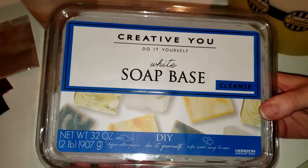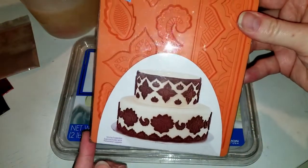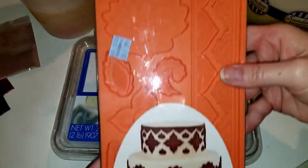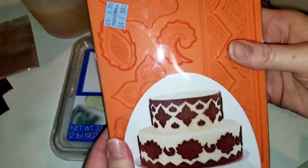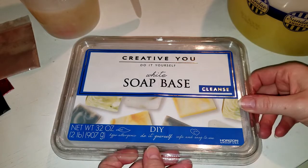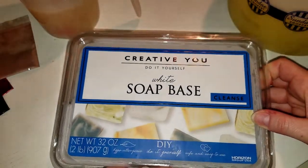I bought this melt and pour — I've never used melt and pour before so I figured I would try it today. I was at Goodwill randomly and found this mold; it's for fondant and gum paste, which has something to do with cake. I'm going to try this with my melt and pour, and any leftover melt and pour I'll make little mice out of. I should probably start with this because it's going to have to sit in the mold for a while.